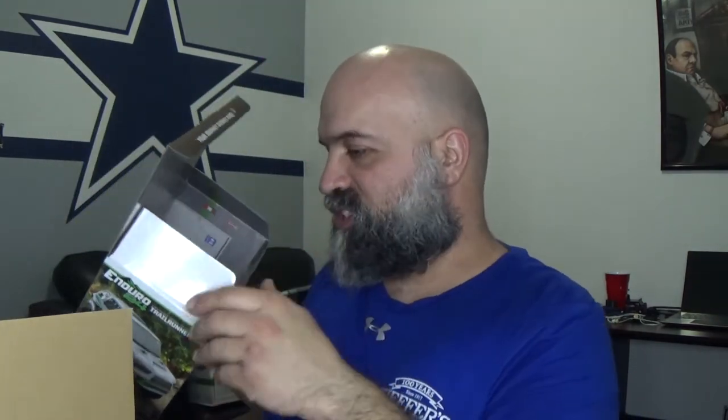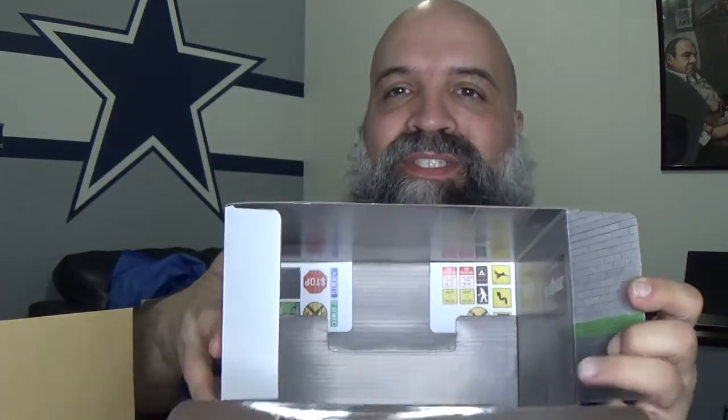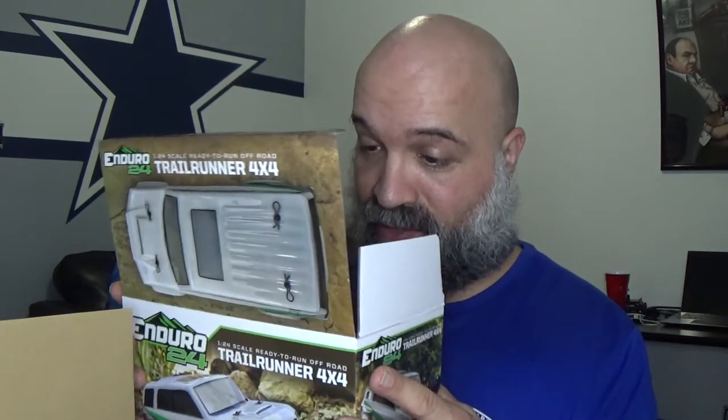Just took this thing out of the box, and from what I can see, if anybody has seen the Enduro 24 unboxings, the inside looks like a tiny little garage, which is awesome. I really do like that. I'm going to end up keeping this as the garage for this thing.